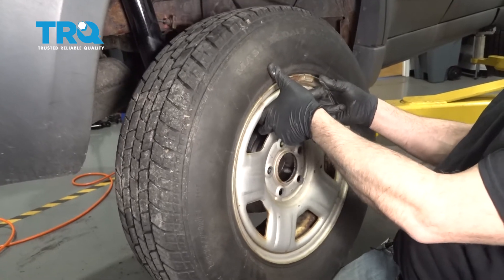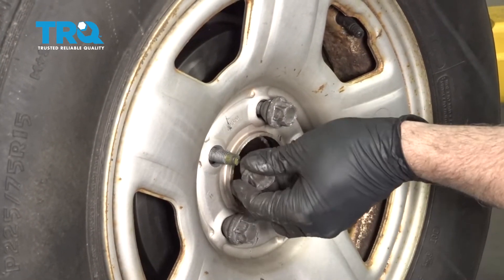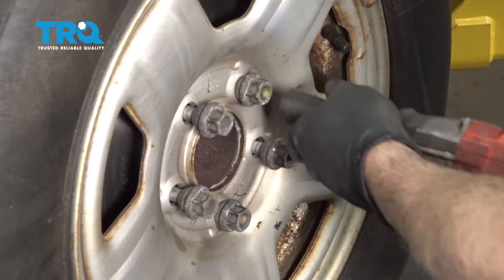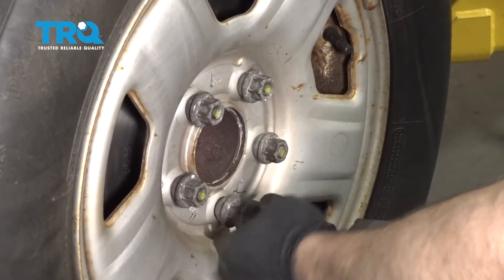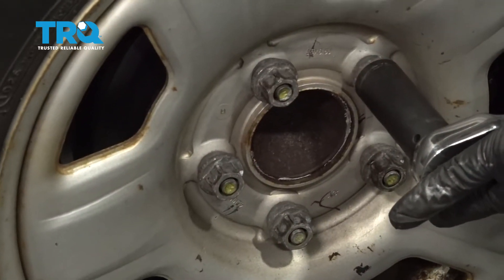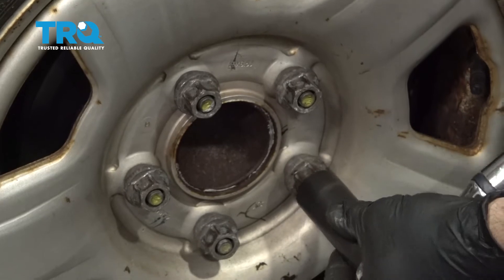Go ahead and install your wheel. Go ahead and get all the lug nuts started by hand. Now I'm going to go ahead and snug these down. Torque your lug nuts to 98 foot-pounds. Do this in a criss-cross or star pattern.